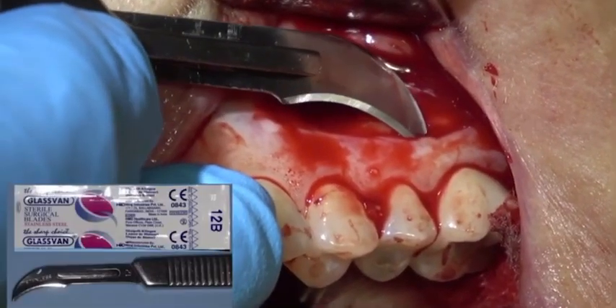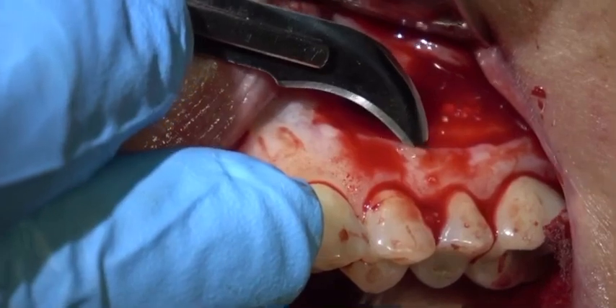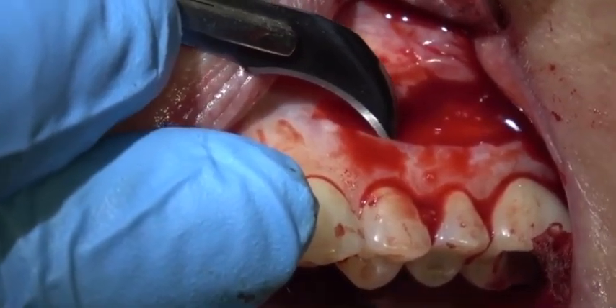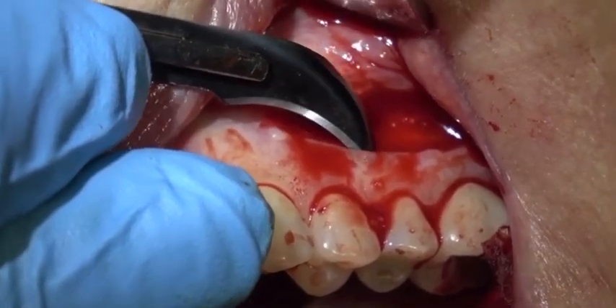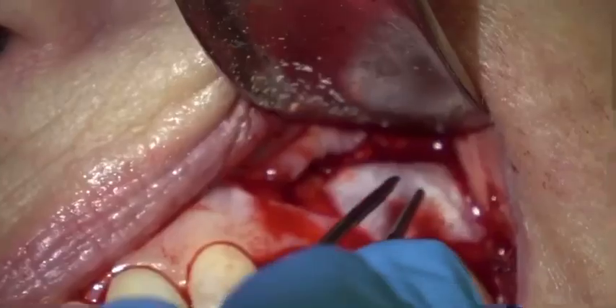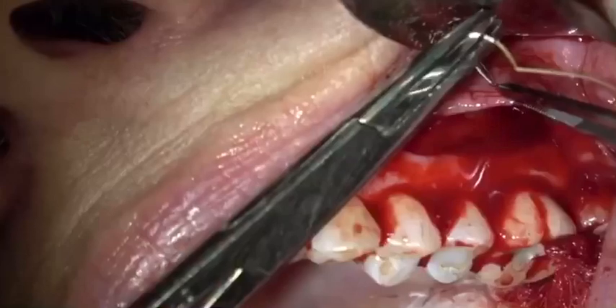This is a number 12 Bard Parker, and I'm just undermining the coronal part of the incision — if you don't, it's very difficult to suture. Then this is a Contour Adapt Resorbable Collagen Membrane; I'm trimming that and cutting the corners off — it's just easier to place. Placing that over the bone graft and being sure my flap is free.